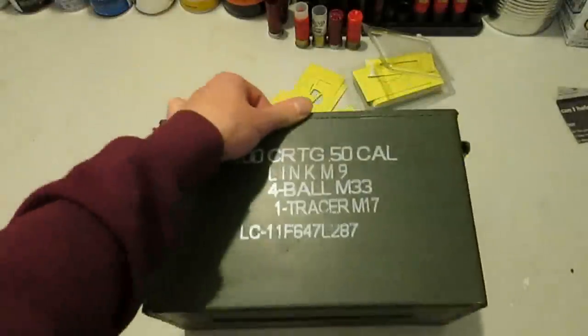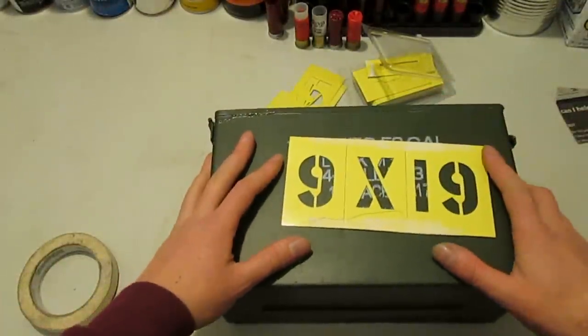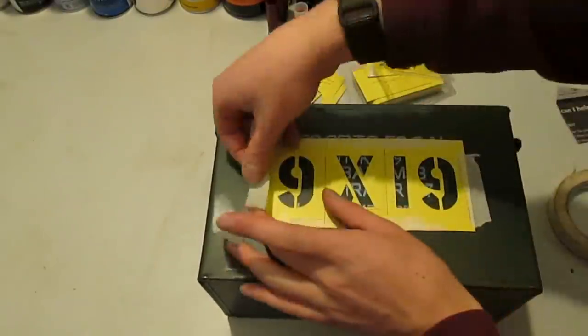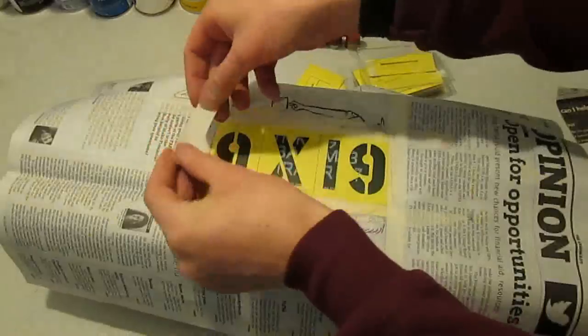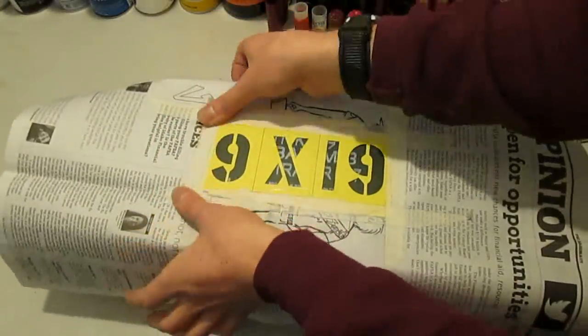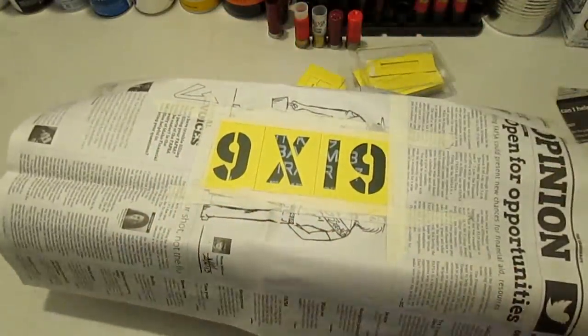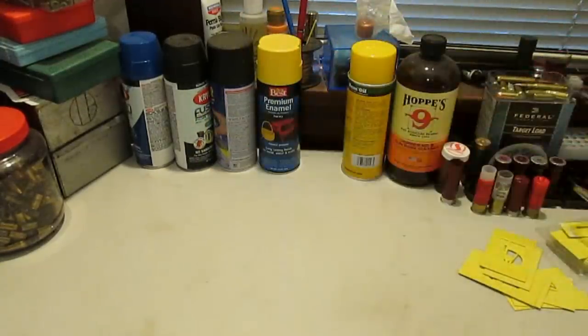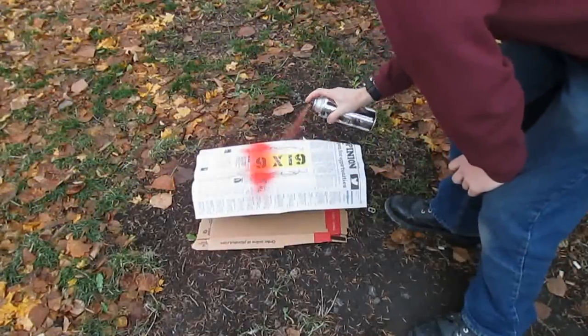The next step is to mark the can with what it'll be holding — 9x19mm in this case. I don't get very fancy with this. I just stick on some cheap stencil cards, mask around them with a little tape and newspaper so it won't look completely slapdash, and shoot it with whatever spray paint I happen to have lying around. I don't really care what color it is, so long as it'll stand out.